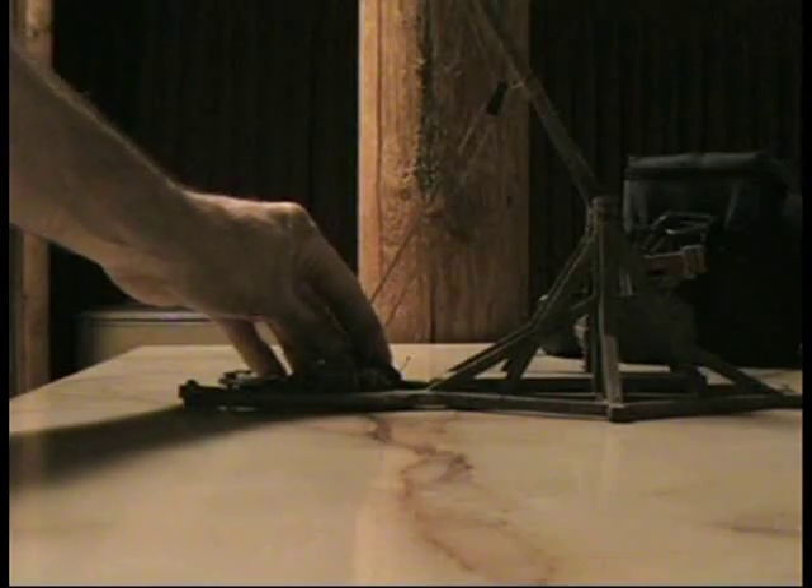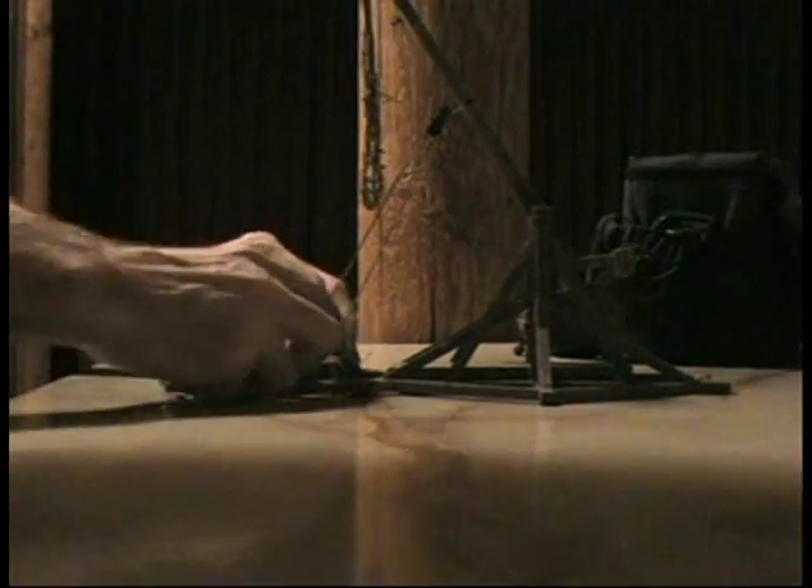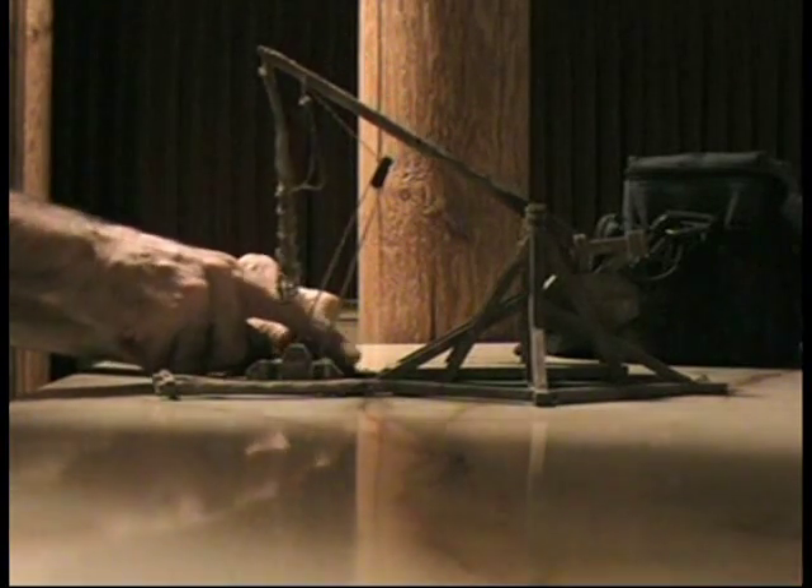I'll show you the bottom — that's how I did the bottom. Let me try to give you another shot of this thing, keep my big paws out of the way.